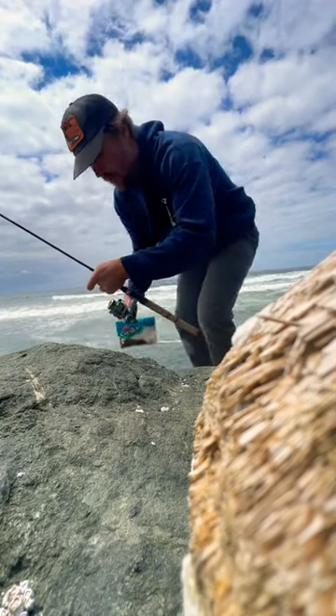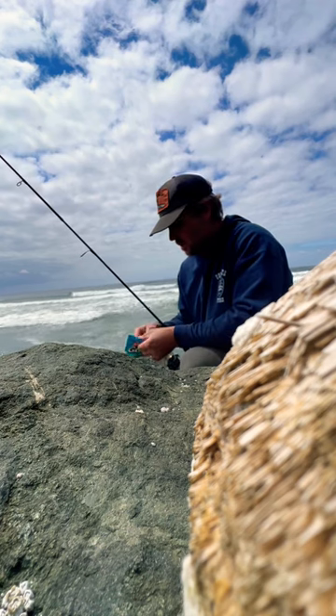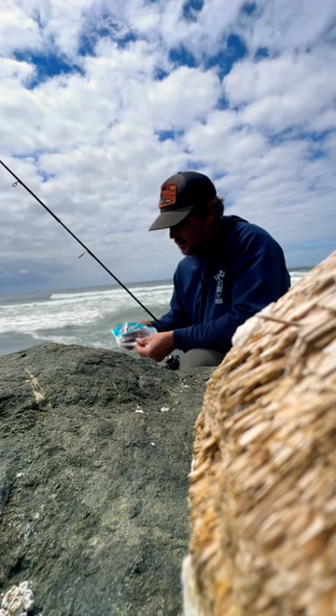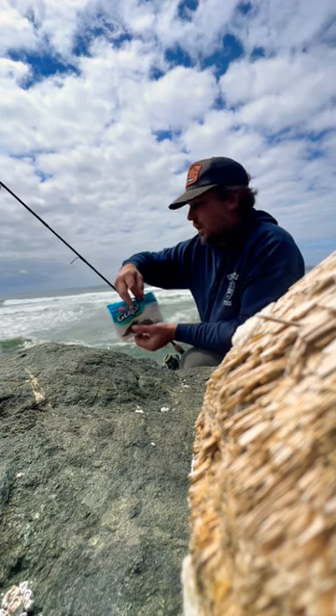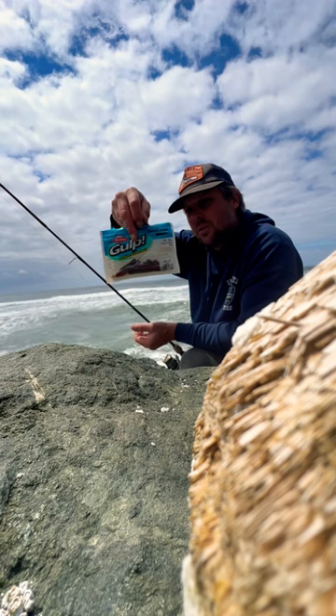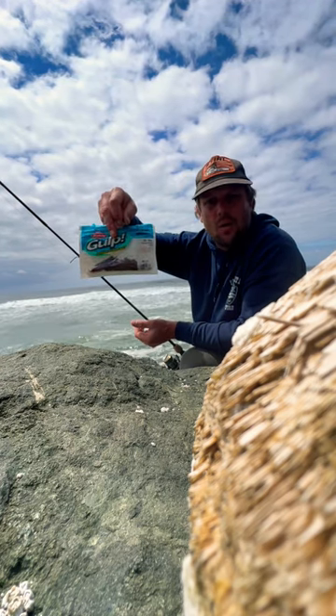We're out on a jetty, no specific one, just on the Pacific Ocean here. Today we're going to be using Gulp brand, which is a Berkley, sandworms — and these are the camo ones.